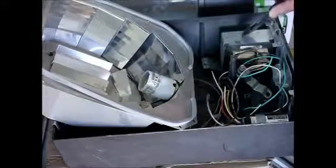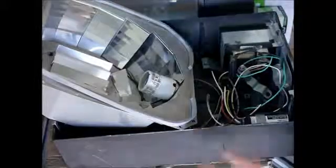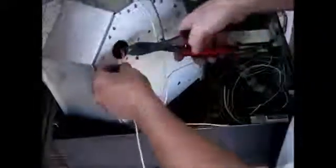Here's the ballast, it's 58 watts, here's the capacitor, and here's the wires. We'll keep the wires for the socket because we're going to use that again. Remember, these shoeboxes have two lights — one's a nightlight or a heater. I'm going to get rid of that.